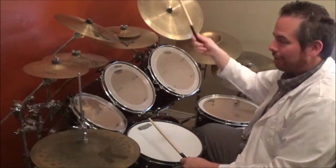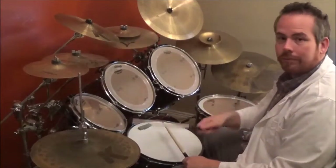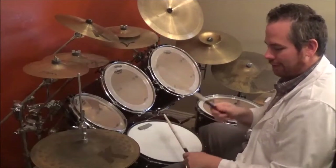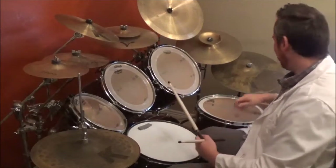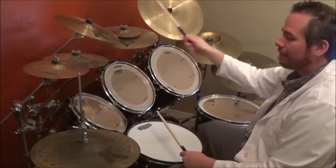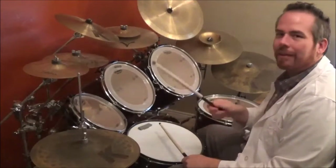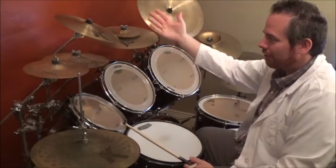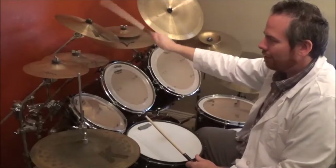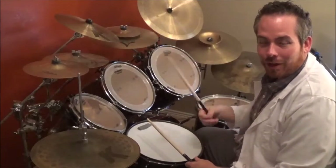So putting them both together slowly and speeding it up. With music, here we go, let's try it out. Now the second part is exactly the same as the first, but the only difference is you have a splash or a bell of a cymbal. You can do splash, you can do bell — whichever one you have on your drum set.